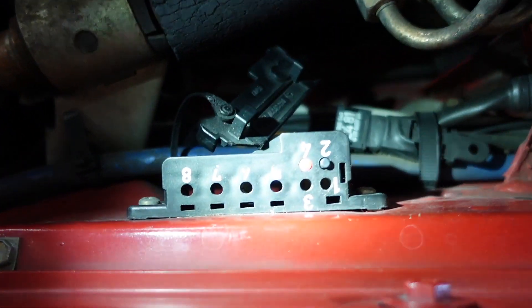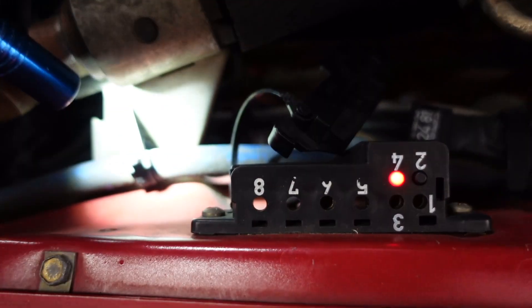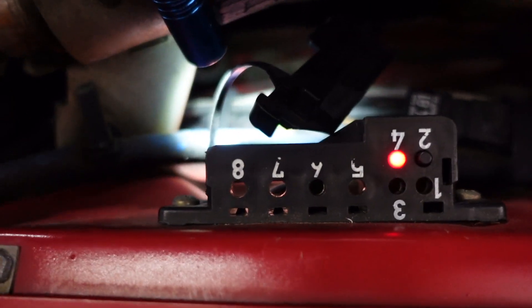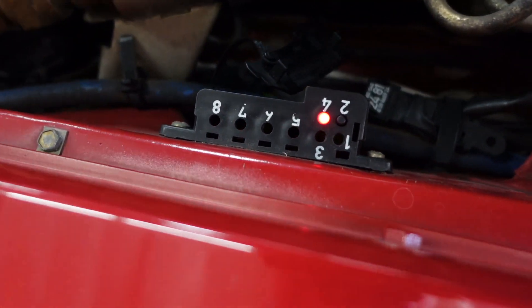It's actually really hard to see, but if I put the light underneath — there's not a pin inside every slot, but pin 6 actually has a contact inside, and pins 1 and 3 both have contacts inside. So traditionally, to check just the check engine light itself, you can use this little button right here.